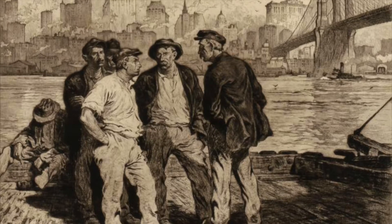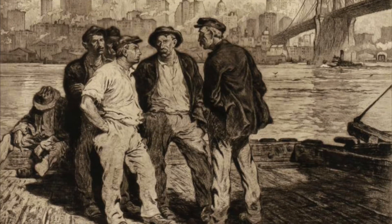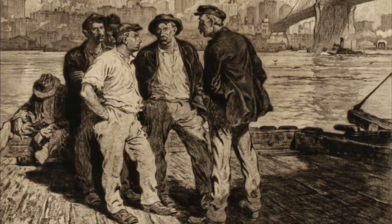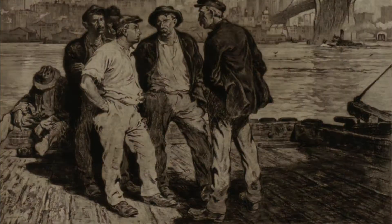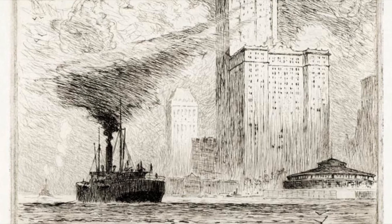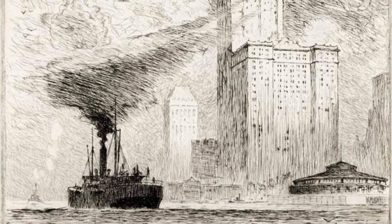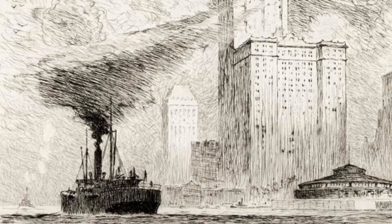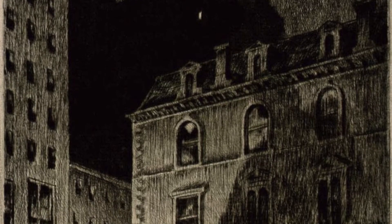Martin Lewis is considered one of the great chroniclers of urban life of the early 20th century. His ability to capture adverse weather conditions and obscure light sources, coupled with a keen sense of composition and technical skill, made him one of America's greatest printmakers of all time. His earliest etchings date from 1915; however, these prints show a technical ability above that of most beginner printmakers. He was known for destroying prints and plates that he found objectionable, so it is possible that he made prints earlier and discarded them.